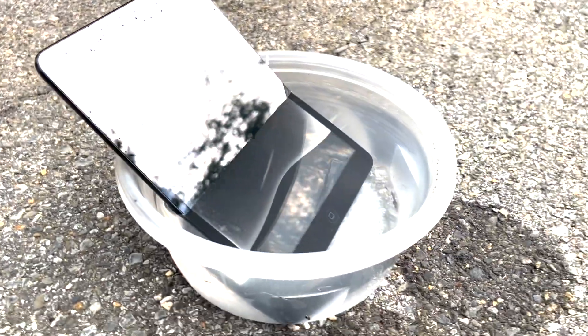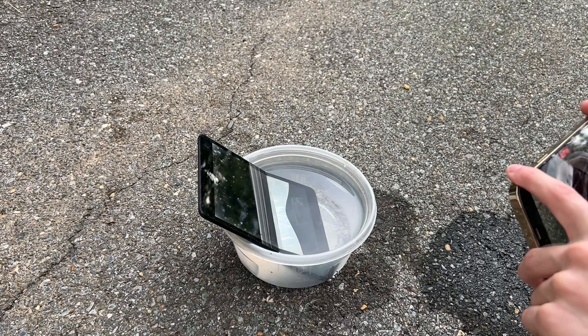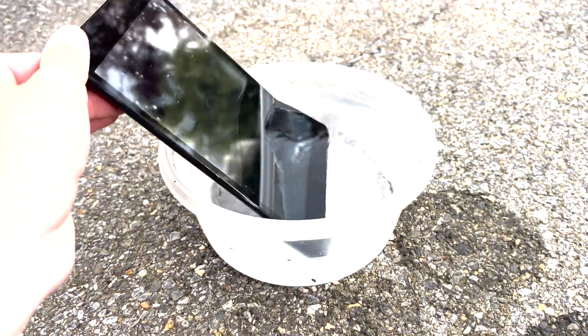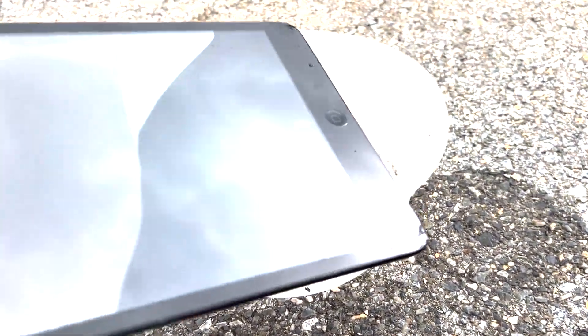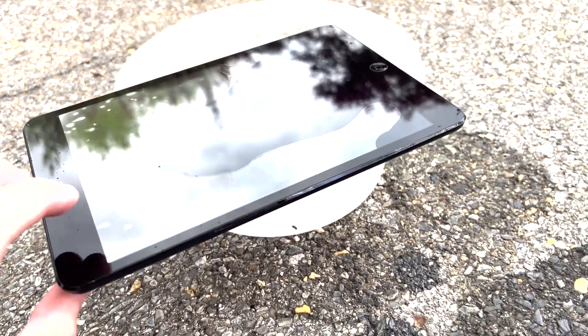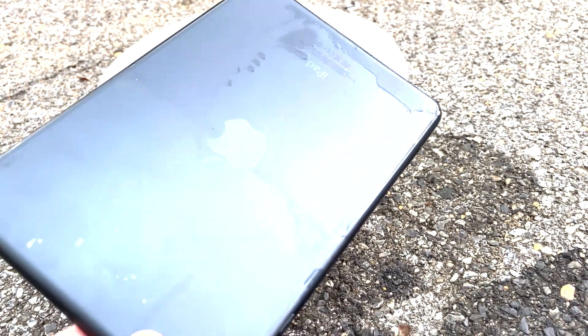I'm gonna let this sit for a minute and just see what happens. Okay, it's been about a minute now and I can already see something's going on - there is all kinds of water in the screen. Let's see the back - back looks to be just about the same as it was.